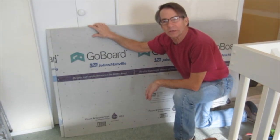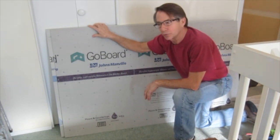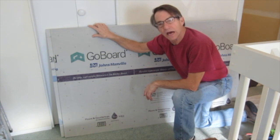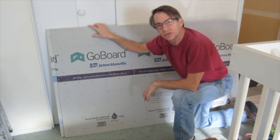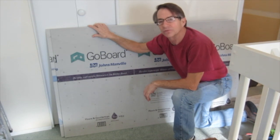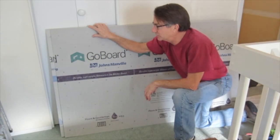It's a simple score and snap board you can use for backer. I'm using this because I want to keep moving on my tile, and to waterproof I can put their sealant on it, hit it with a knife, and in 20 minutes it's dry enough for tile. So I don't have to put two coats of waterproofing, tape corners, all that sort of thing.